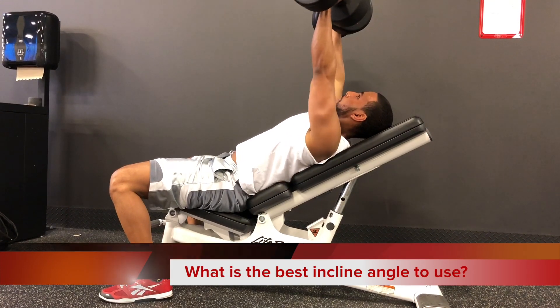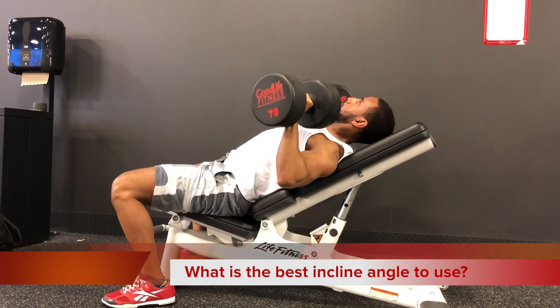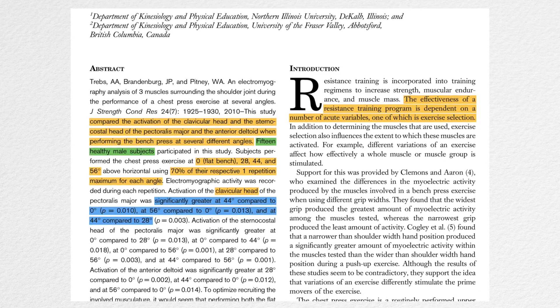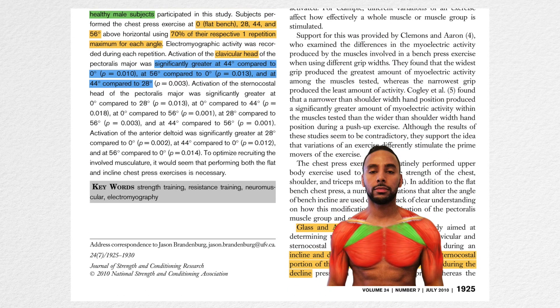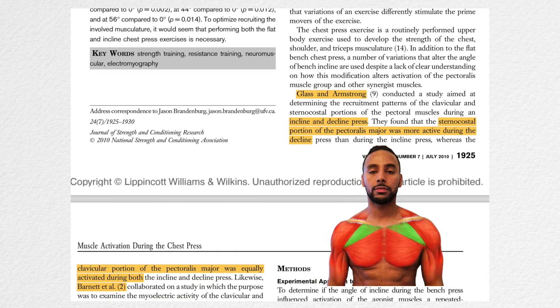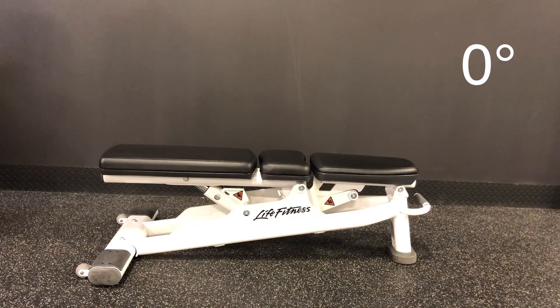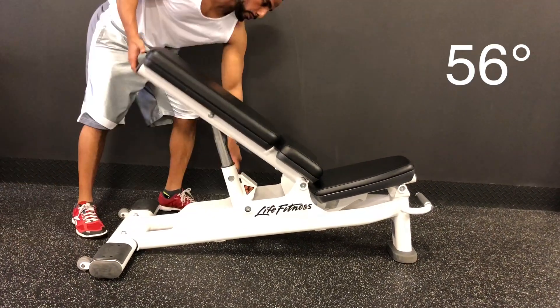We know that the incline is used to target the upper chest, but the question is: what is the best incline angle to use? This study looked at muscle activation in the clavicular head — the upper portion — the sternocostal head which is the lower major part of your chest, and the anterior or front deltoid. The angles compared were 0 degrees (flat bench press), 28 degrees, 44 degrees, and 56 degrees.